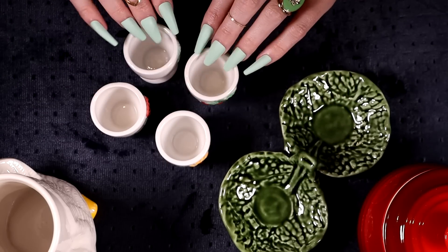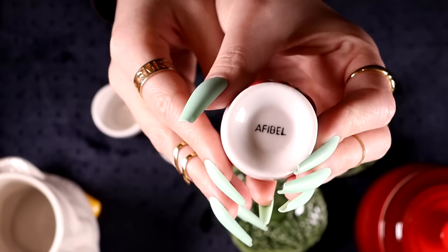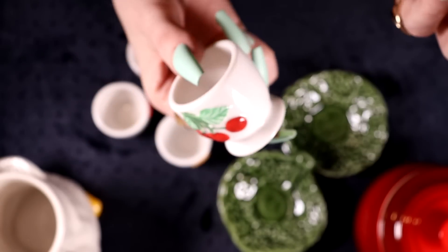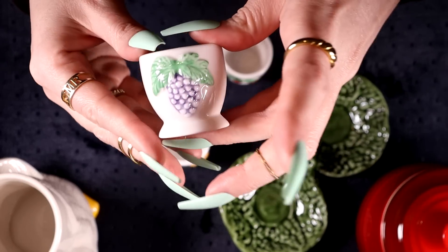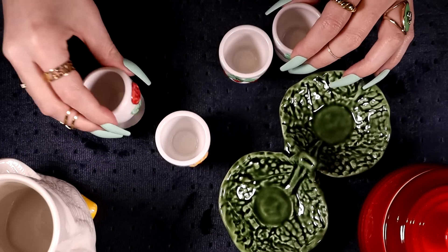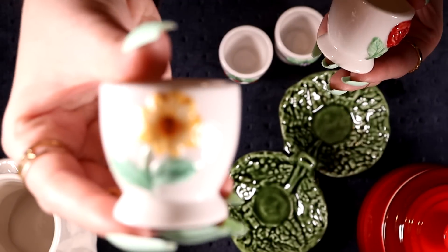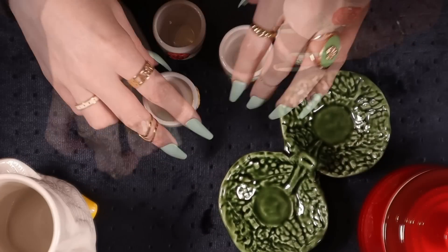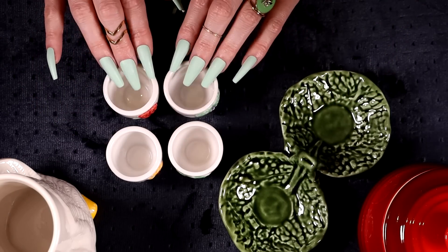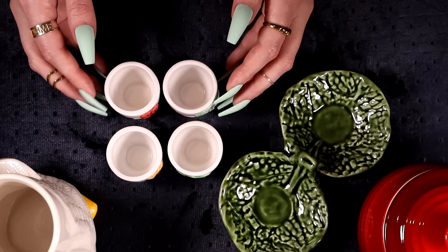I found more egg cups — a set of four little white ones, all with different motifs. There are little cherries with 'demi-bell' underneath, a little bunch of grapes, a rose, and a little flower. I think they're really nicely done and four is a perfect little set. I haven't looked these up yet, but Easter is coming — hopefully that'll be a selling point.